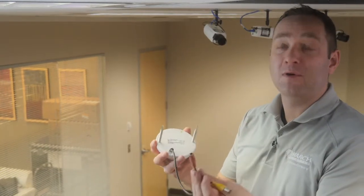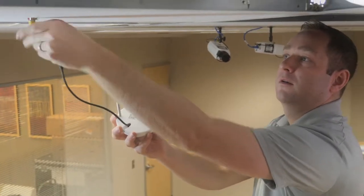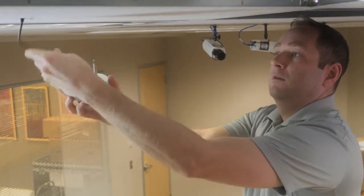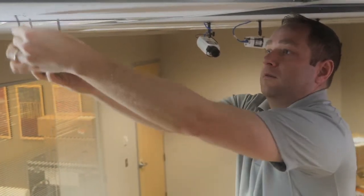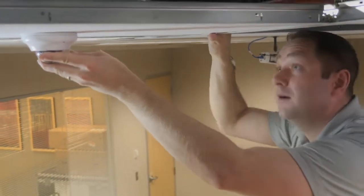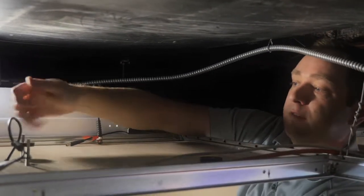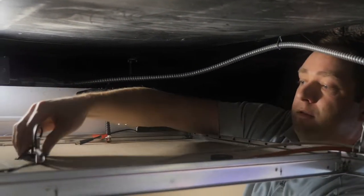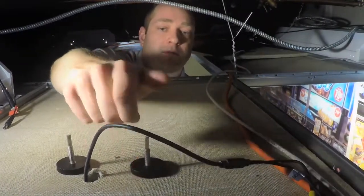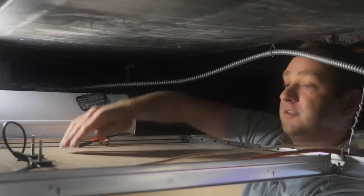Okay, so we've just poked a couple holes in the ceiling here. I'm just going to feed the wires up and in nice and easy. Okay, and we'll go up. Here I'm just going to secure down the camera with these nice big bolts. Tighten it down here. Now that's really secure in the ceiling tile now.